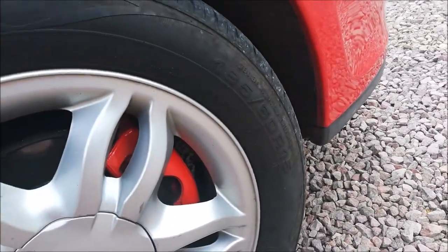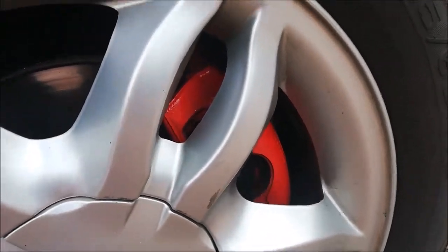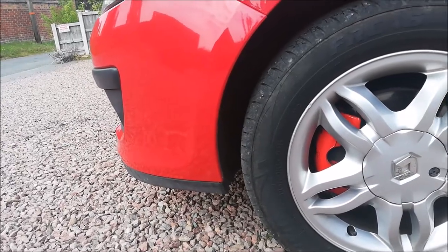I also sprayed my brake calipers red just using a can of red paint. Make sure you take off the wheel so that you can wrap newspaper with masking tape around the surrounding areas.